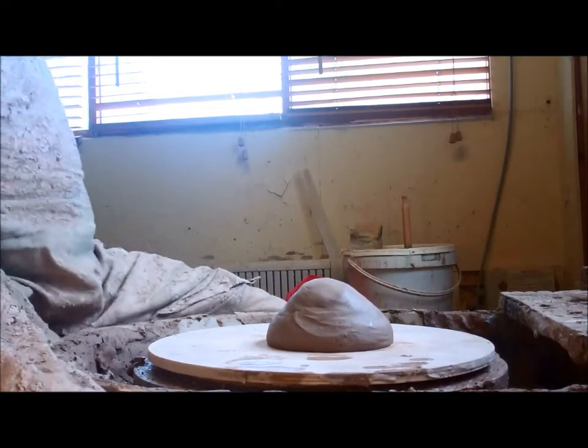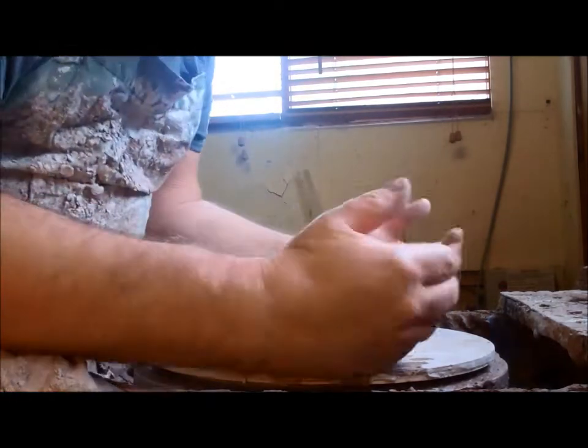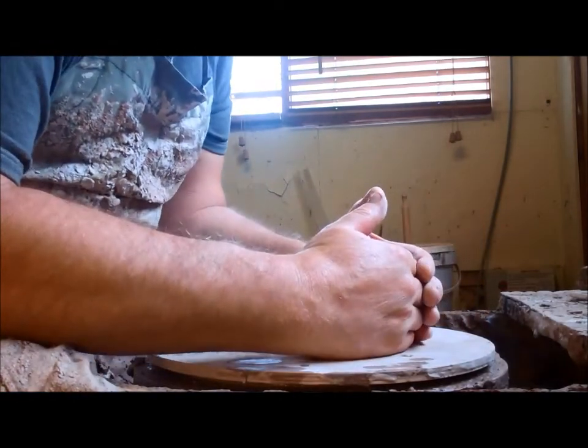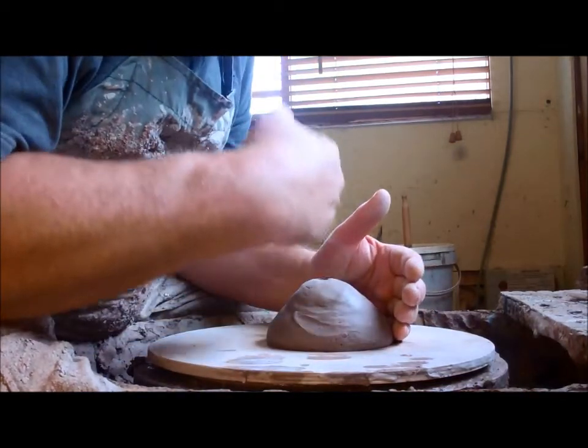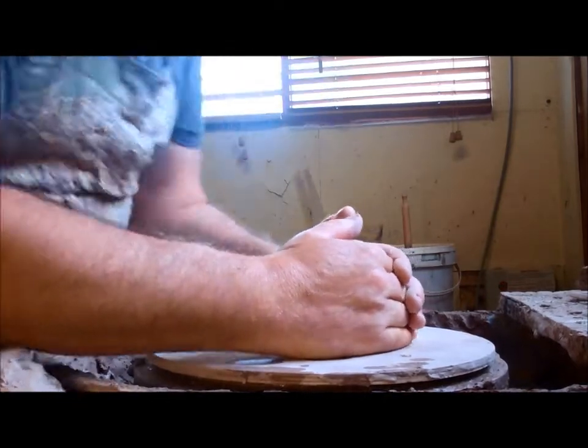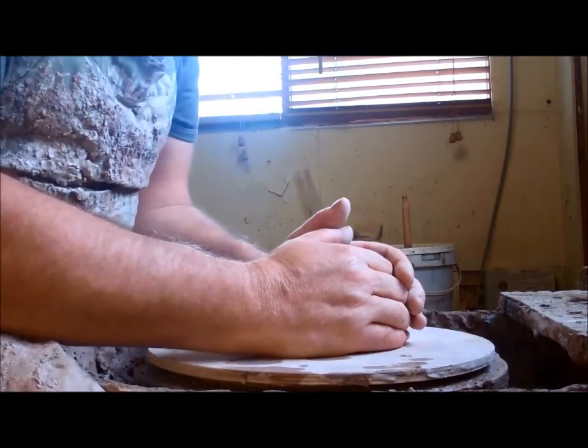The next thing to do is to get comfortable. You need your knees up at the wheel tray, your arms on your knees, your hands around the side of the clay, and your head directly above the centre of the clay. That's a good comfortable position — you can use a lot of your upper body strength if you get yourself in this position.